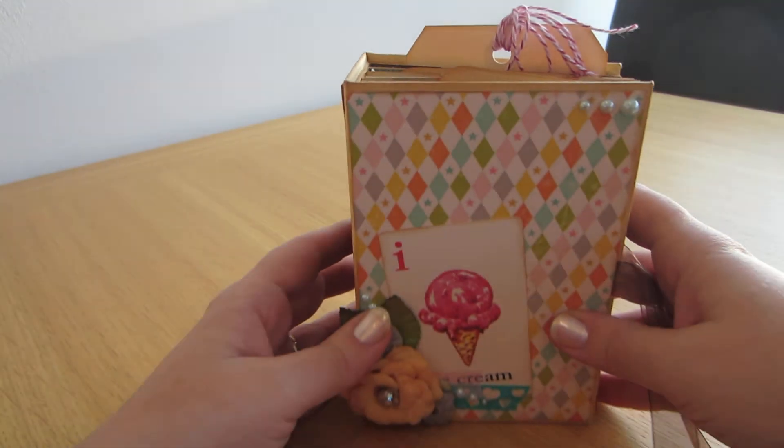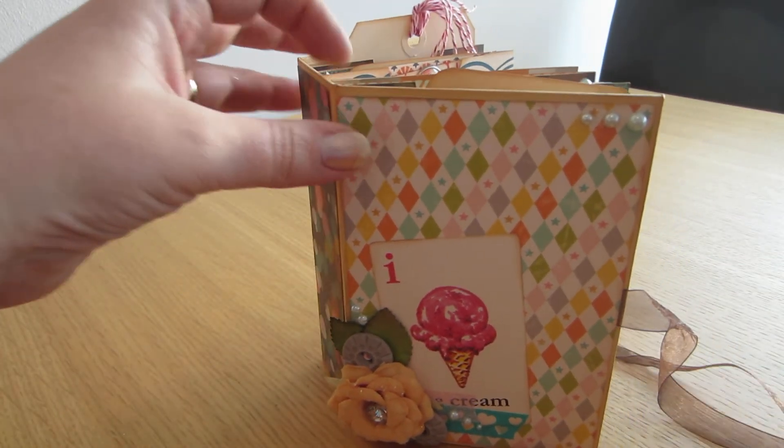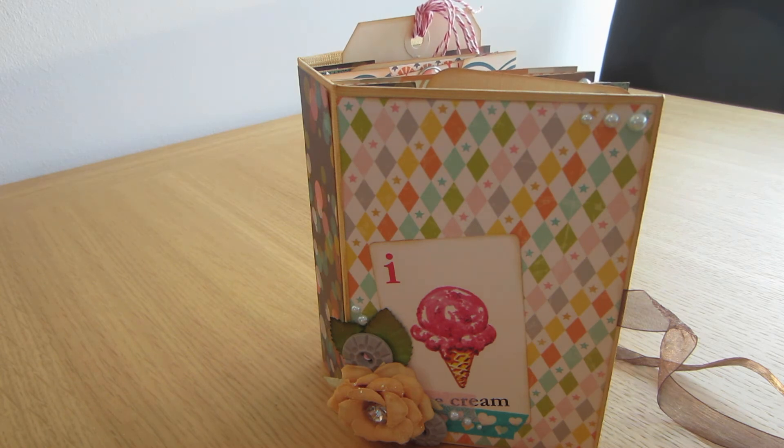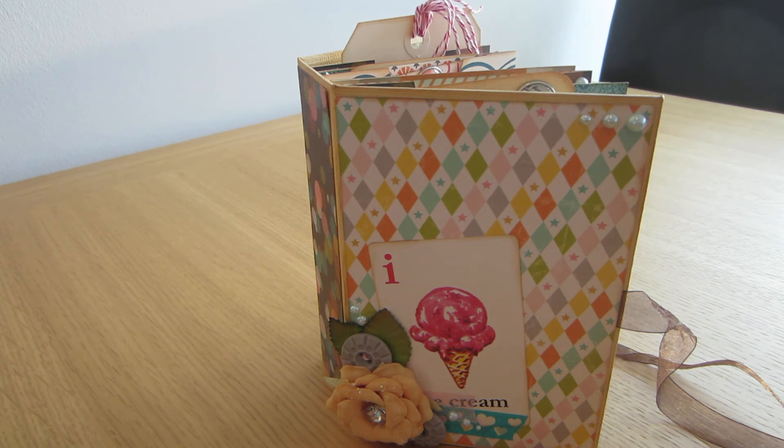So this is kind of a new take on my regular kind of albums. It was really fun to make and would be great for kids because this collection is all about carnival and stuff. Thanks for stopping by — bye!